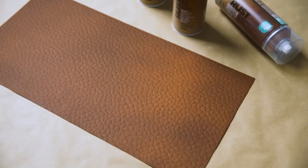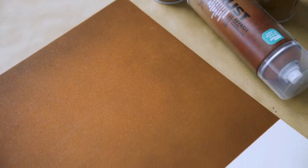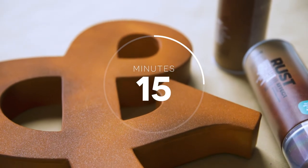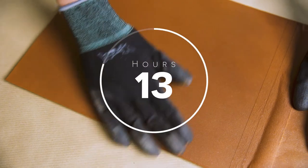Rust Effect is high covering and fast drying. Drying times at 20 degrees Celsius: Montana Rust Effect is dust and touch dry after approximately 10-15 minutes, and fully cured after 24 hours.